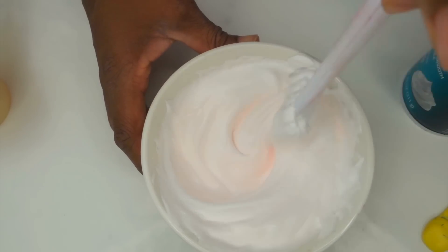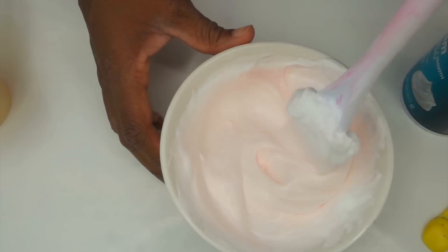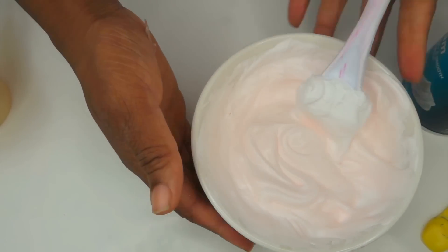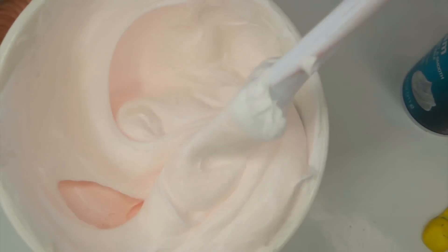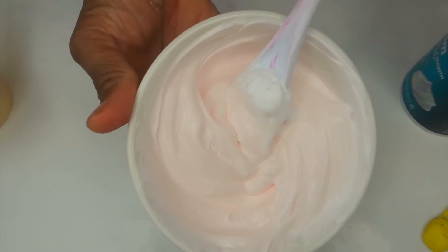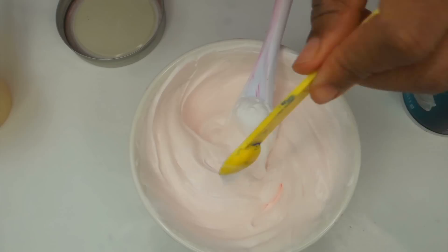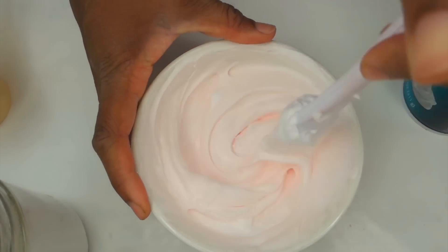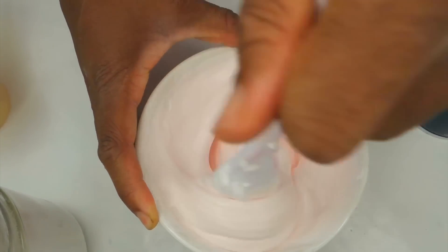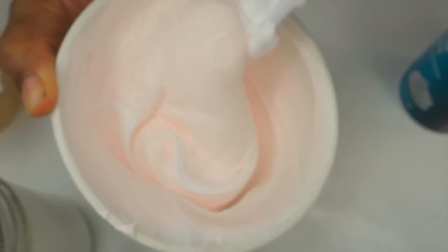I sort of struggled a lot with mixing in the conditioner, glue, and shaving cream because I used a little tiny bowl. Bear with me — I just had to hold it and pray that I didn't get it everywhere. Once you've mixed it, you want to add one fourth teaspoon of baking soda twice. Make sure the baking soda is mixed in really, really well — if you don't, your slime can be clumpy and may not even activate.